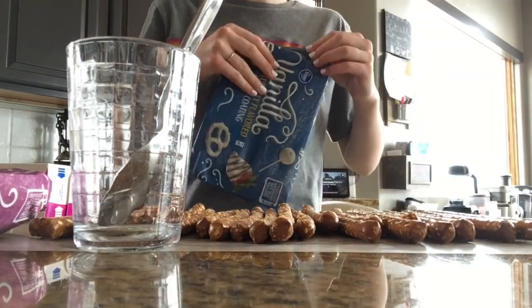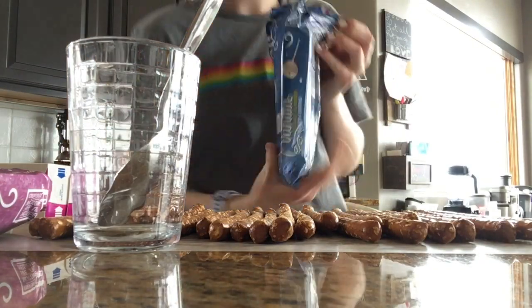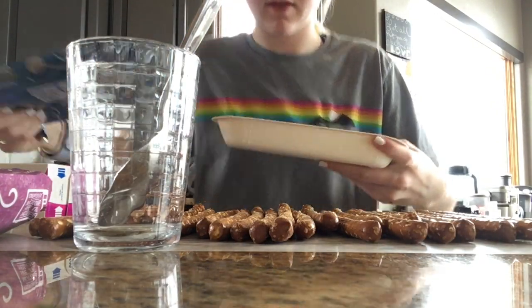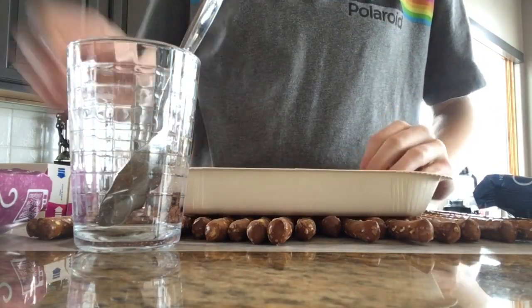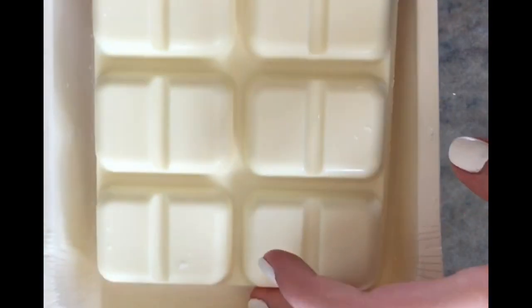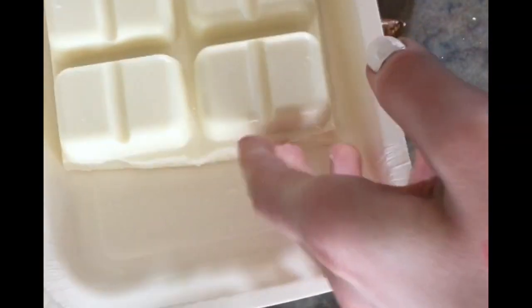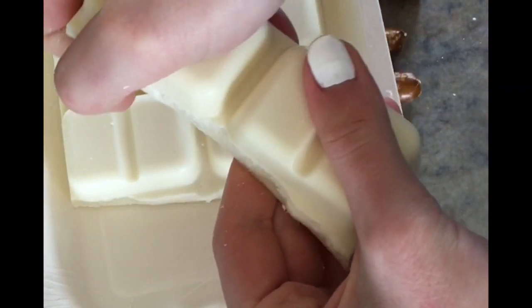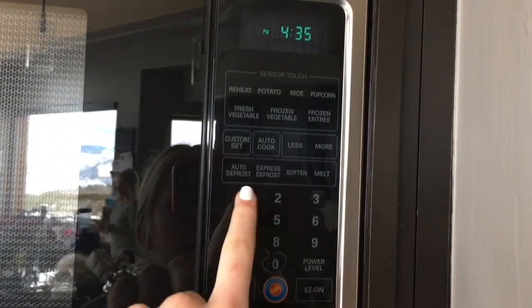Next, you're going to take one of your glasses and a spoon and open the vanilla candy coating. You're going to open it up and break it into small pieces. This one already has folds, but I used one of the chunks. Put it in the glass and then microwave it for one minute.